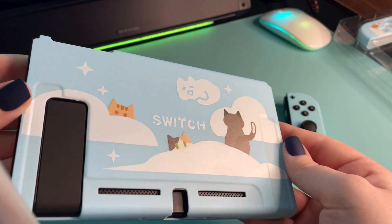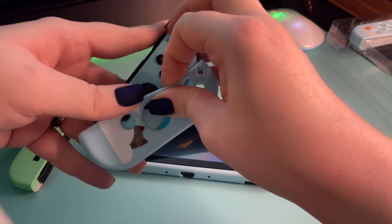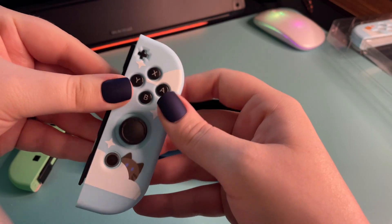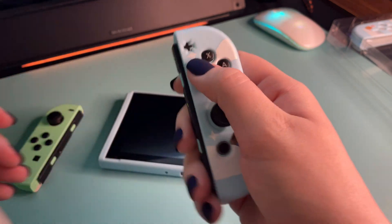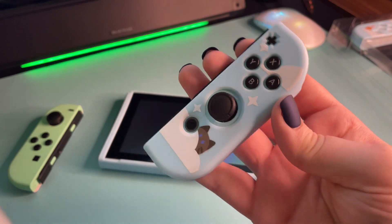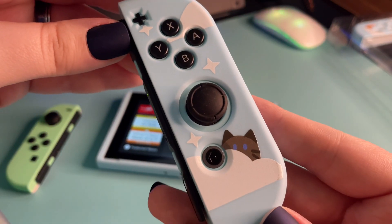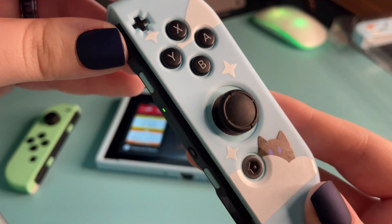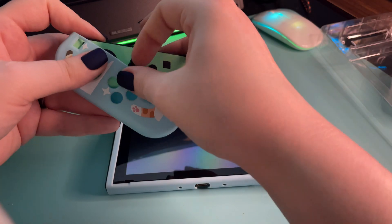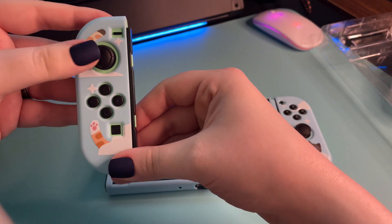How cute is that back? I was hesitant because I love the Animal Crossing Switch's back of the main console, but it was worth it. This is so precious — look at that, and it works so well with the color of the AC and H Switch for those of you who might have it. Look at the little cats! The colors work well, even on the green Joy-Con.